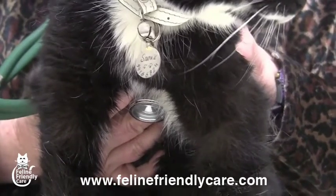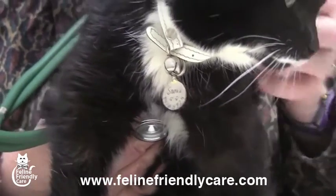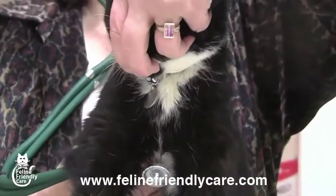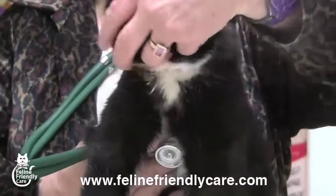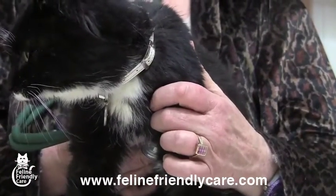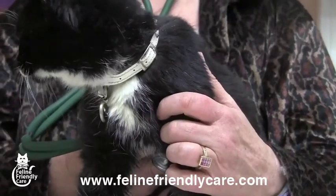This cat's purring, which makes it quite difficult to hear the heart. There are a couple of things you can do. She doesn't like it much, but if you close the nostrils off, you can get three or four beats. Or you can show the cat water, and they will nearly always stop purring while they look at the running water.